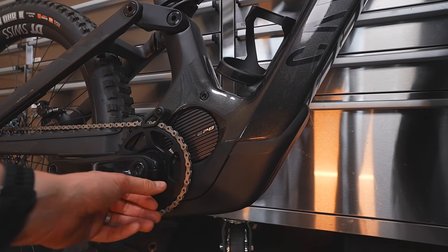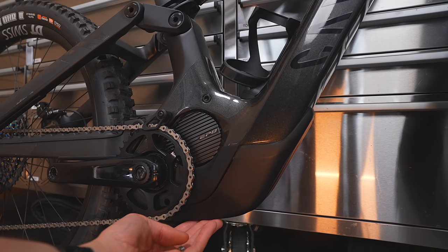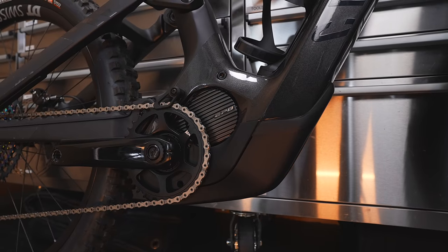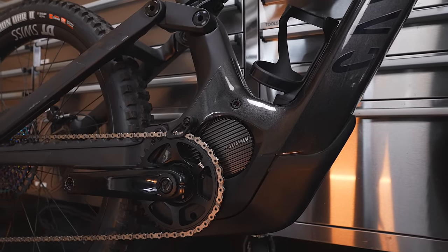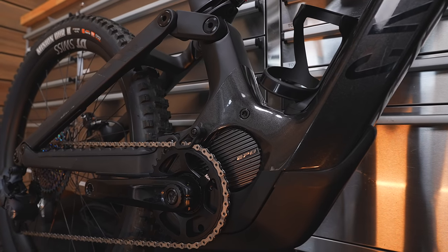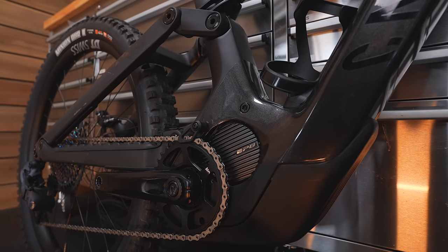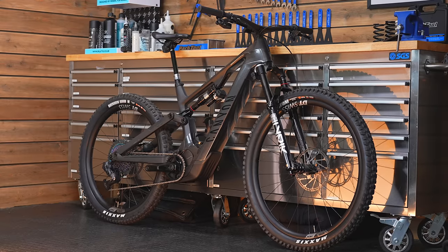The Shimano EP8 motor is rotated upwards at a 30-degree angle so they can tuck the battery lower within the frame. Like a lot of e-bikes coming out with bigger batteries, they're getting slung really, really low. It does change the aesthetics a little — they start to look quite bulky and bulbous down at the bottom. It's happening with nearly all e-bikes coming out with big batteries. It does keep the center of gravity as low as possible, so I think a lot of bikes are following that trend.